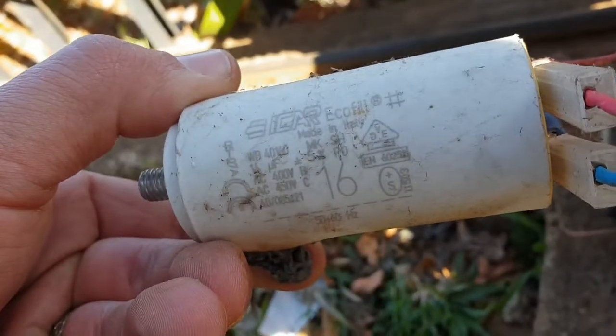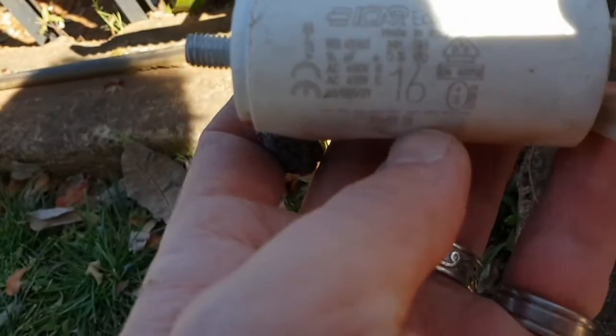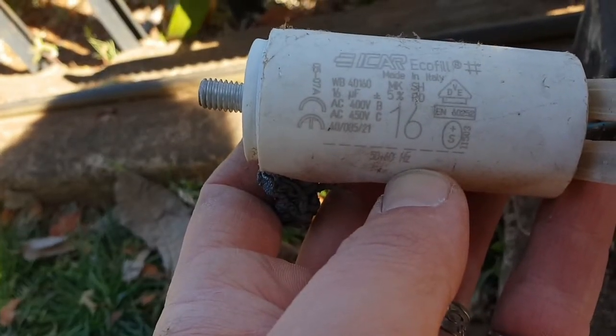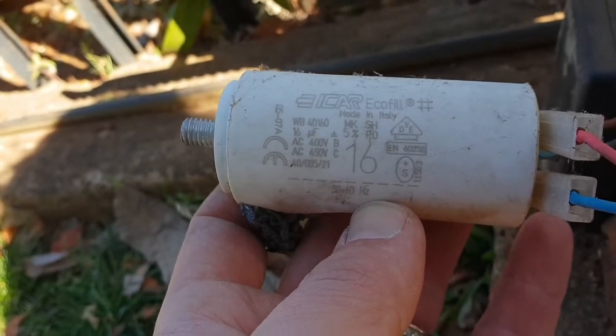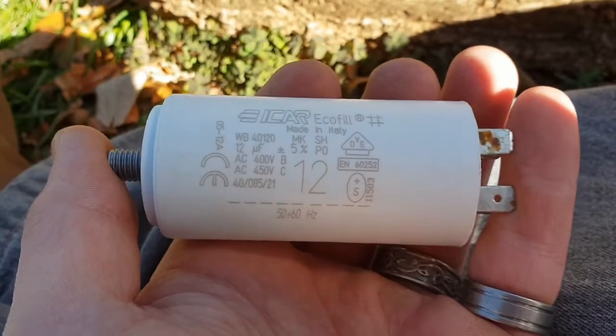It is a 16 microfarad 400 volt capacitor. I'm going to take this off as a sample to the shop and get a new one.